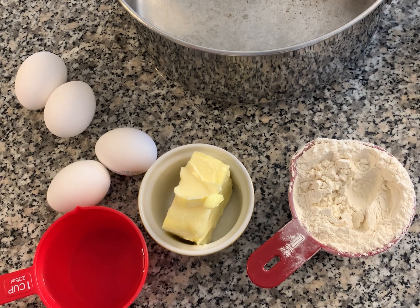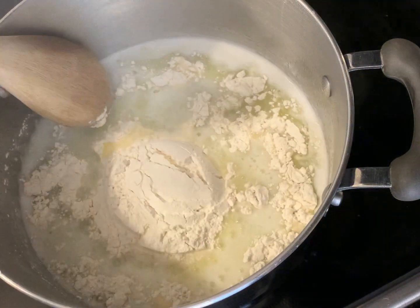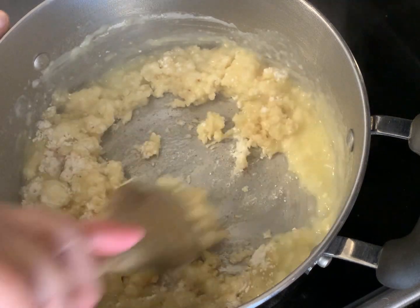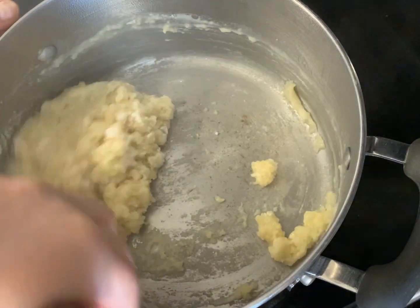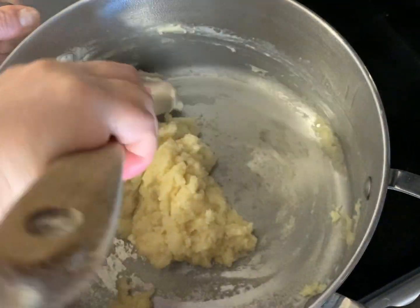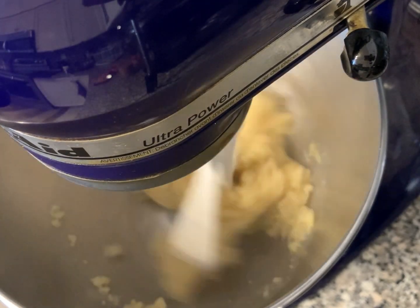For the zeppole you'll also need four eggs and a pinch of salt. Put your water, pinch of salt, and butter, and heat until it starts to boil. Then dump your flour in all at once and stir vigorously until all the flour has been incorporated. Keep stirring — make sure you don't burn the bottom of the pot. You'll know it's ready once the dough forms a ball, comes together into one big mass, and the bottom of the pot has a coating on it like a film. Mix it just to release some of that steam.